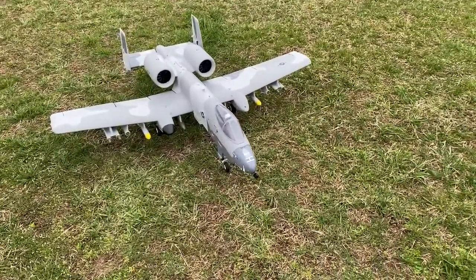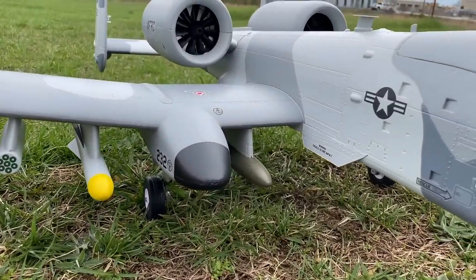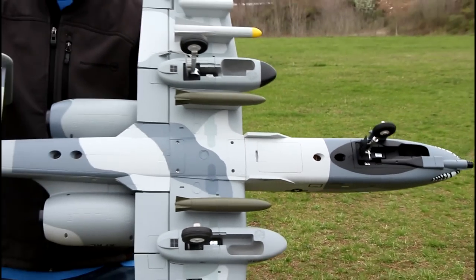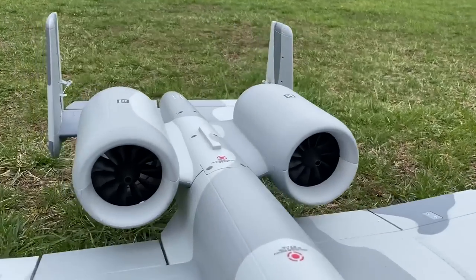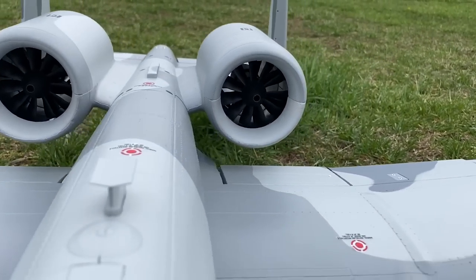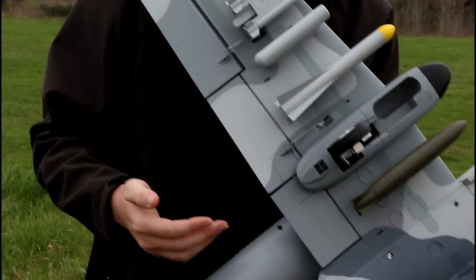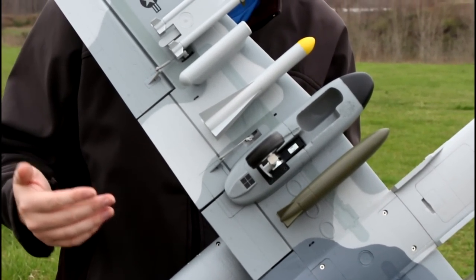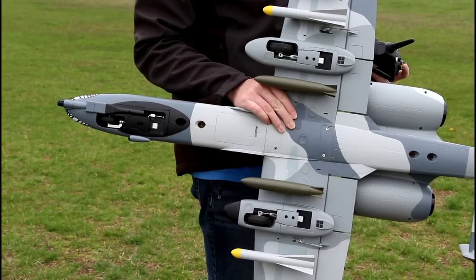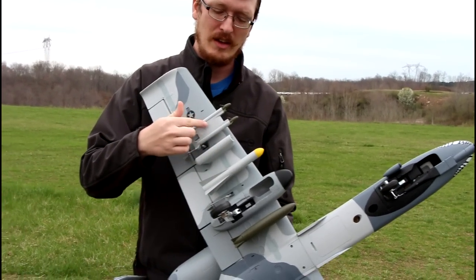Look at all the rockets and missiles we've got. This is basically a six-channel setup — throw a safe switch and you're using seven channels. We're flying today on my Spektrum DX8. We have retracts with panels that cover the landing gear when fully closed. I've only seen it on the ground; haven't seen it in the air yet, so we're all in for a real treat.